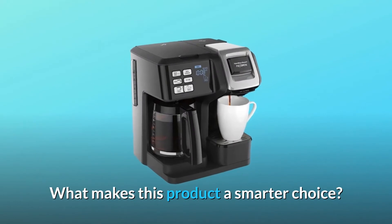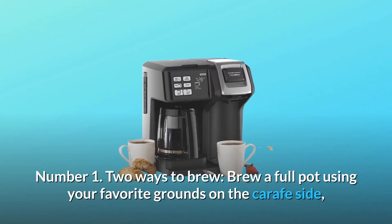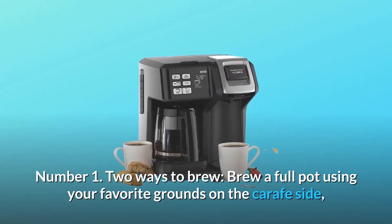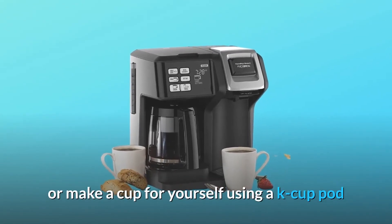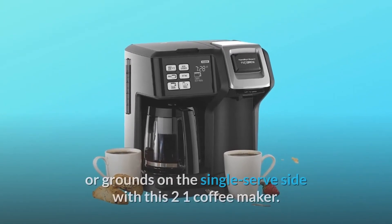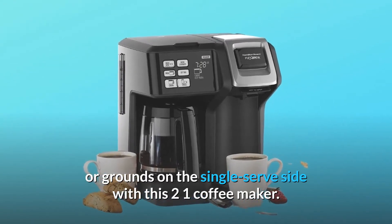What makes this product a smarter choice? Number 1: Two ways to brew. Brew a full pot using your favorite grounds on the carafe side, or make a cup for yourself using a K-cup pod or grounds on the single-serve side with this 2-in-1 coffee maker.